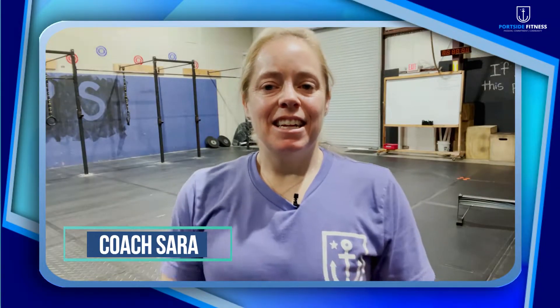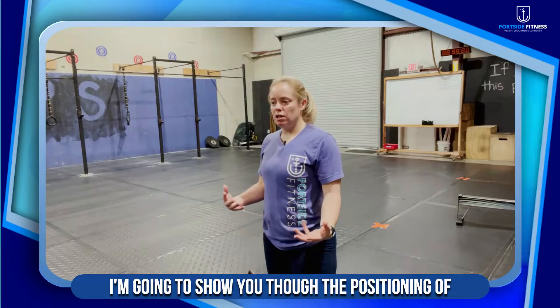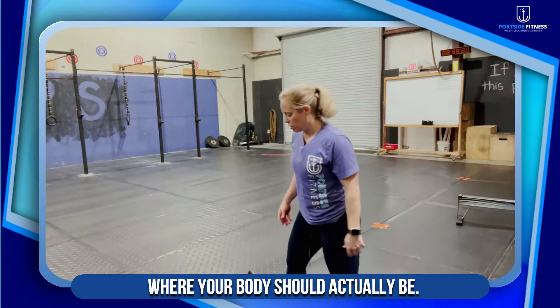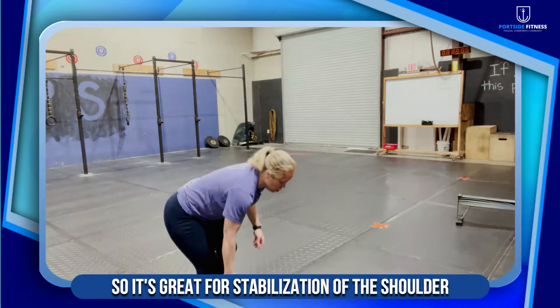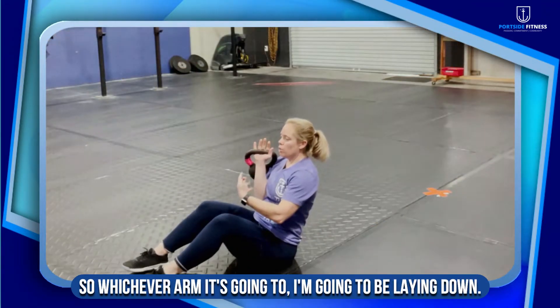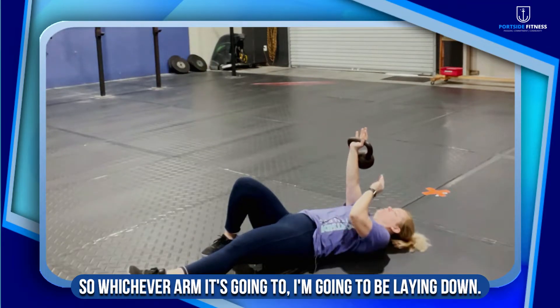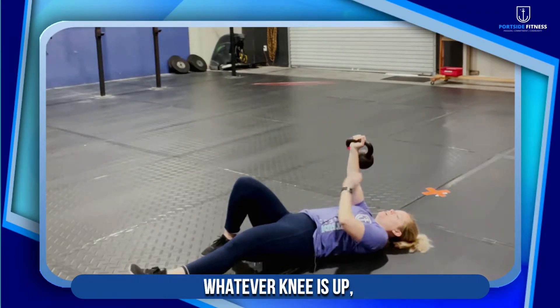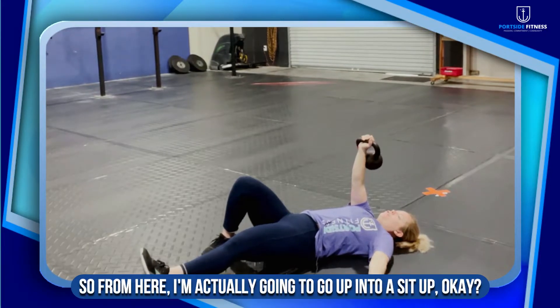Sarah with Portside — the Turkish get up. I'm going to show you the positioning of where your body should actually be. It's great for stabilization of the shoulder. Whichever arm — I'm going to be laying down — whatever knee is up, that's the arm the kettlebell is going to start in.